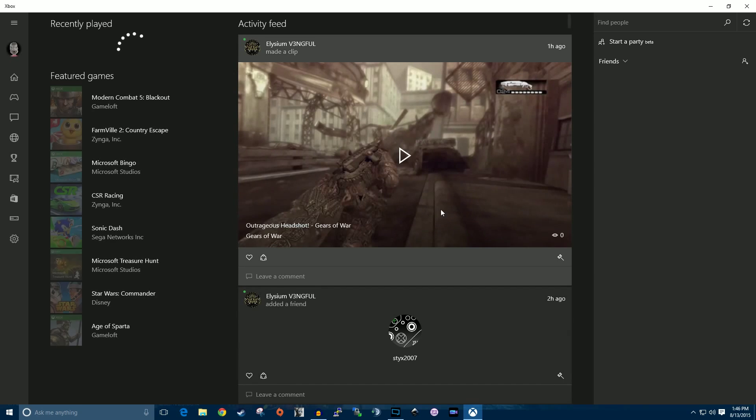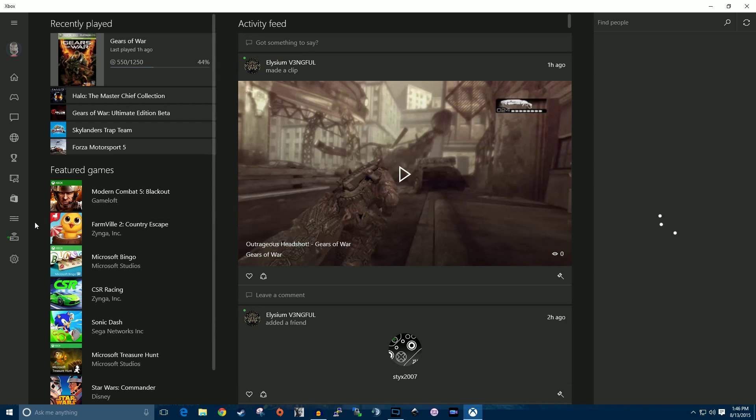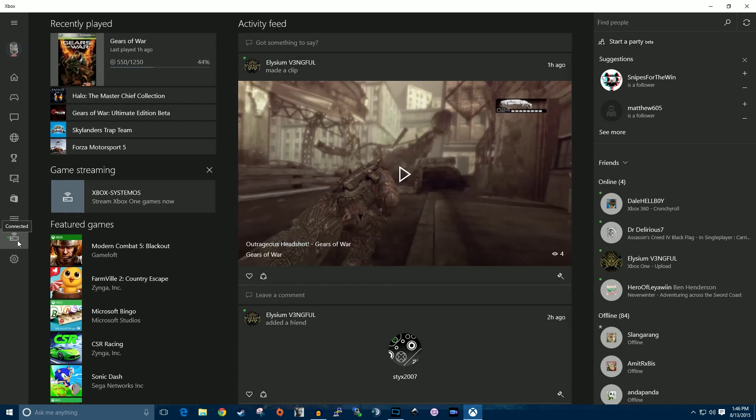Which takes a little bit apparently. And then once the Xbox app is open, I click the stream tab, and then I click stream.